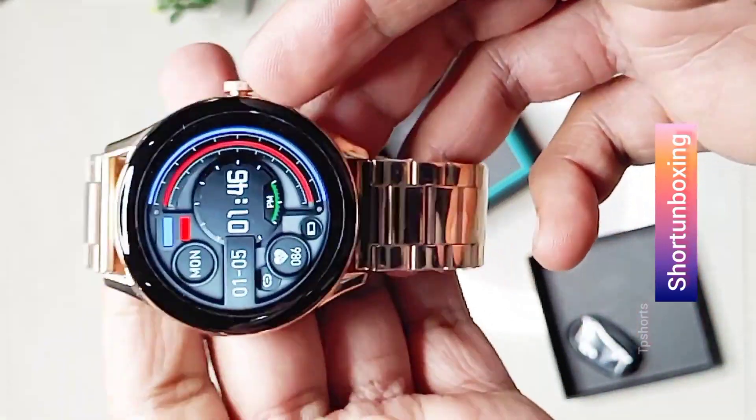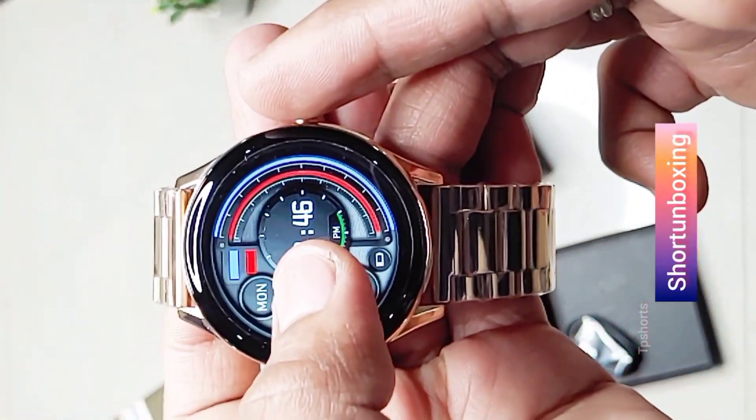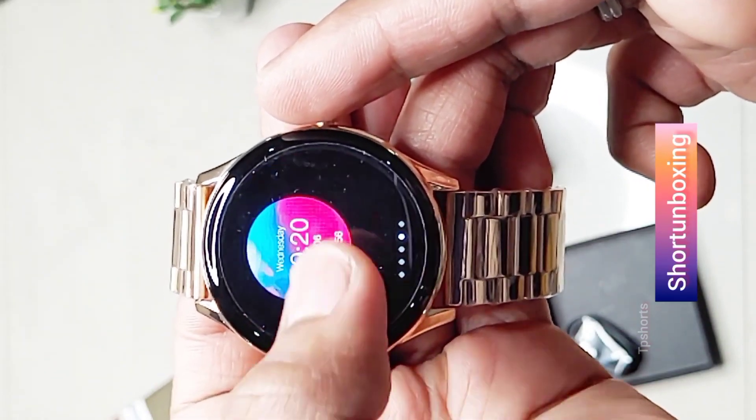Overall, I'm very impressed with the Pebble Cosmos Board Pro smartwatch. It's a great all-around smartwatch that has a lot to offer. If you're looking for a stylish and feature-rich smartwatch, I highly recommend checking out the Pebble Cosmos Board Pro. I hope you enjoyed this unboxing.